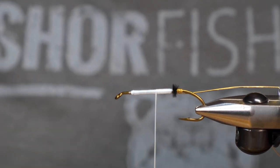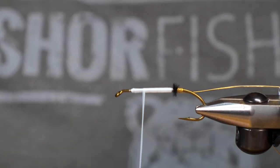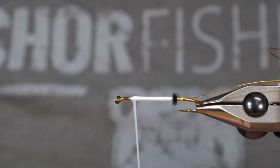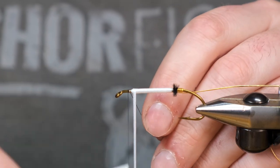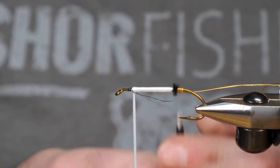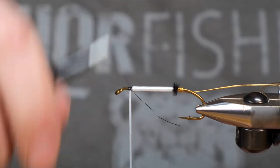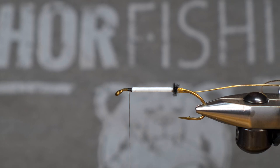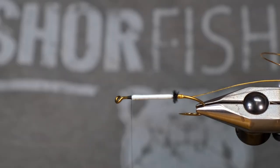I'm just untwisting that underbody when I stop and spin. We're now going to use a UTC 70 in black, and black is going to be the color of the head on this fly. It's an excellent little streamer pattern — it's probably one of my favorites. Very simple to tie as well.